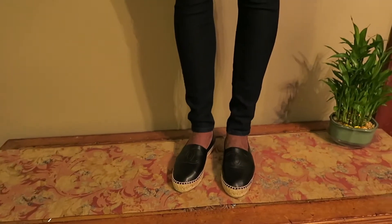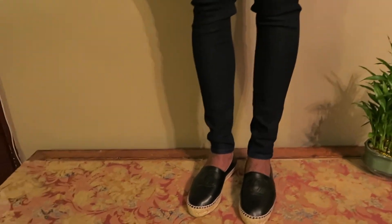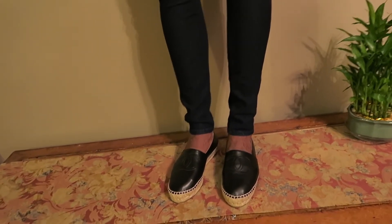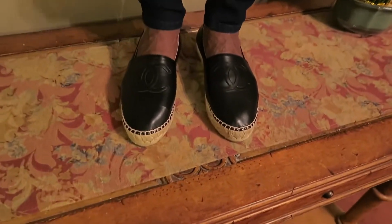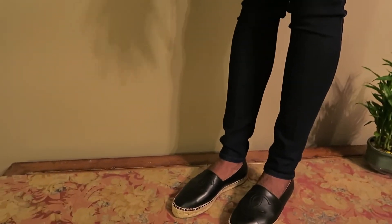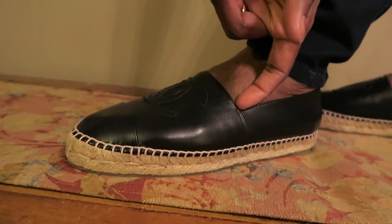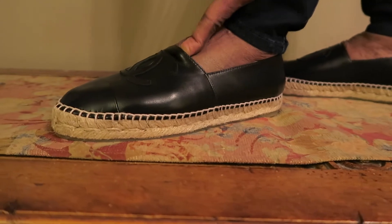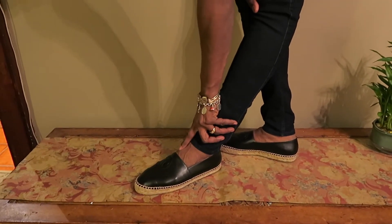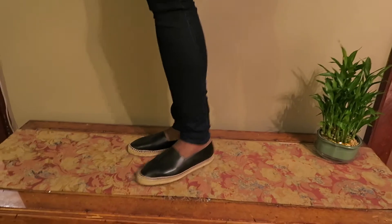Okay so these are the Chanels now. Right off the bat, what do you see? You see my feet looking like varicose veins - you know why? Because these are squeezing the top of my foot. Look at that, the veins are popping out because they're so tight. Now I know these are gonna stretch, but look at my veins poking out. I mean come on.